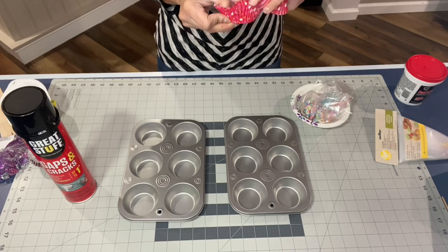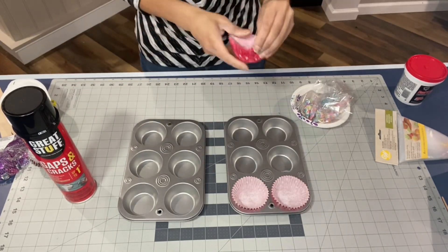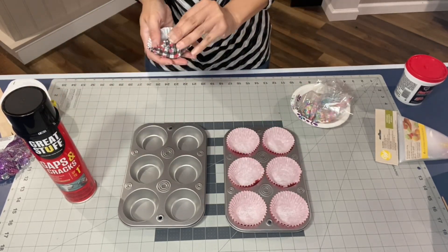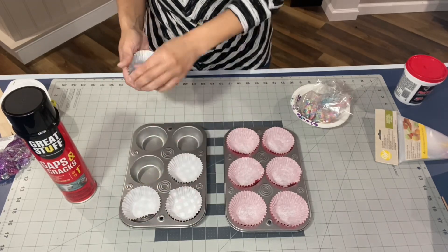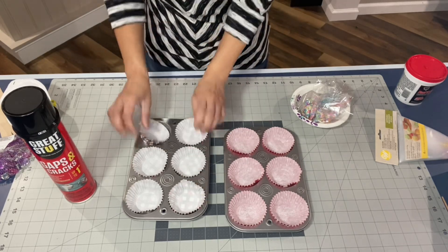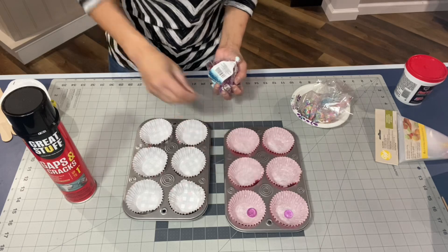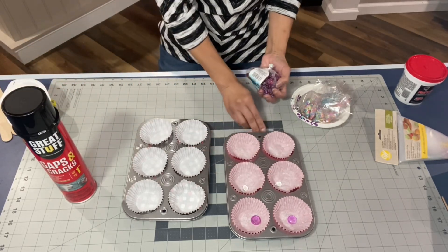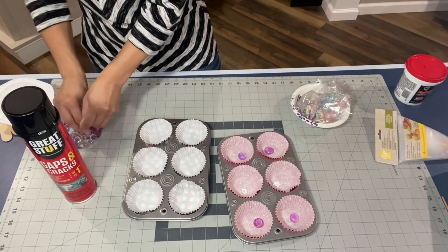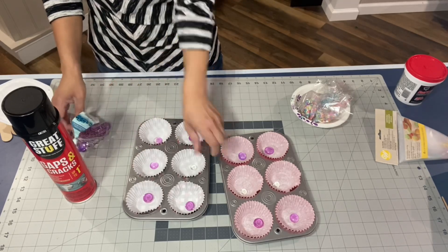So you're just going to go ahead and add your baking cups. Those are really cute — I got them from Hobby Lobby. Everything is 40% off for Valentine's Day right now. You're going to go ahead and add your fish pebbles to the bottom just to act as a weight, so that when you put them on your display, they're not going to tumble over, because that spray foam insulation is really light. You're just going to add one to each one.